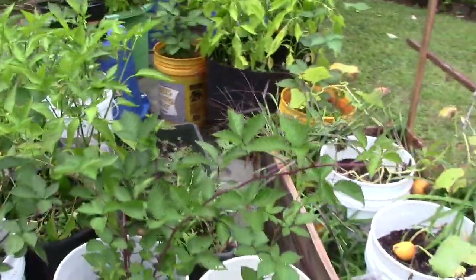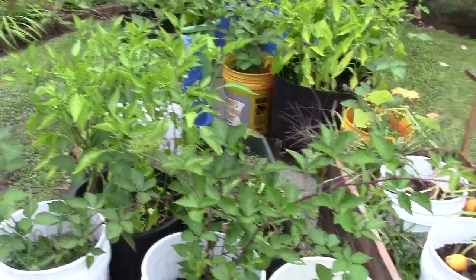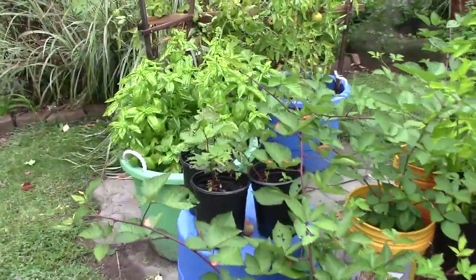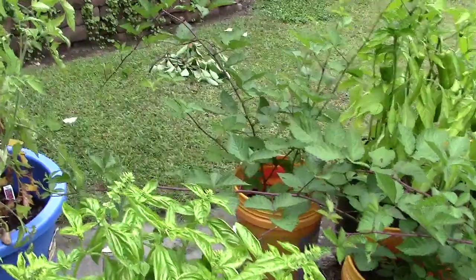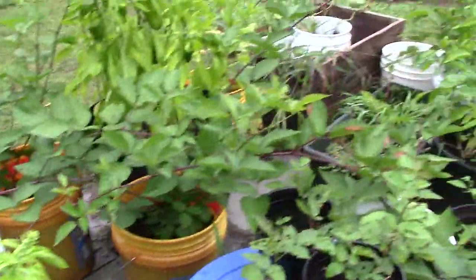If you look at my garden starting video from Memorial Day, these were little, right? So they're growing nice. Now these are all going to go down to Virginia for the project we're doing down there. We're renovating a house, we've got a couple acres, and we're going to try to start a little farmstead, homestead, down there.